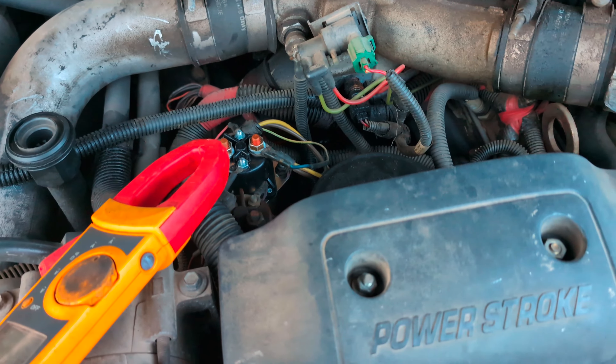Alright, hopefully this thing will go ahead and start. Alright, so that's old 7.3 — this is a Super Duty body style, but even with the OBS body 7.3s it's pretty much the same thing.